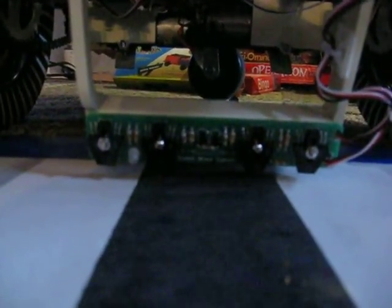Line follow. We're still running off the DeWalt drill battery. Still haven't made a battery mount yet, and I know he's decapitated. Line follow sensors.